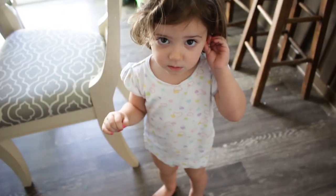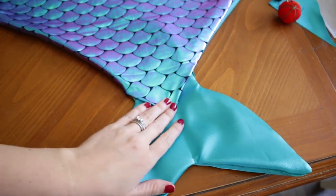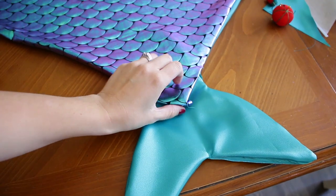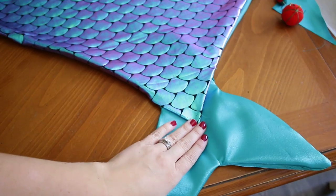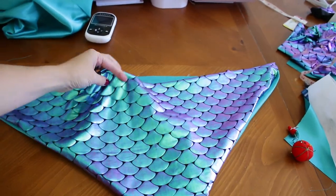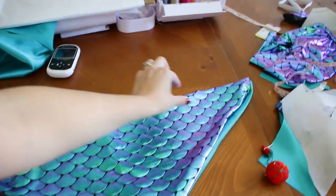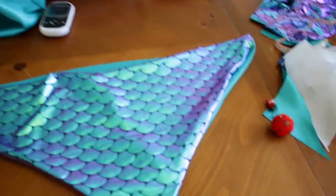Piper woke up from her nap — hi baby! It worked, it totally worked! I sewed those sides and now I just have to flip this over in order to sew it to make it kind of go down in front of this piece. And then I have to figure out the waistband. I'm going to do some kind of little extra flippy fin pieces right there of some kind.